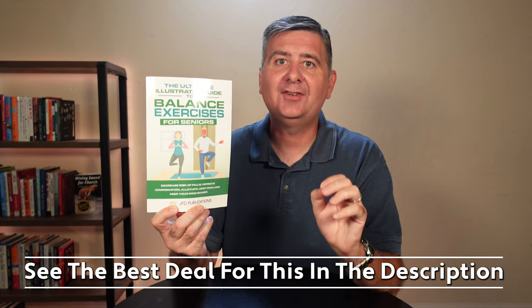This guide is a must-have if you want to take your balance, coordination, and overall well-being to the next level.